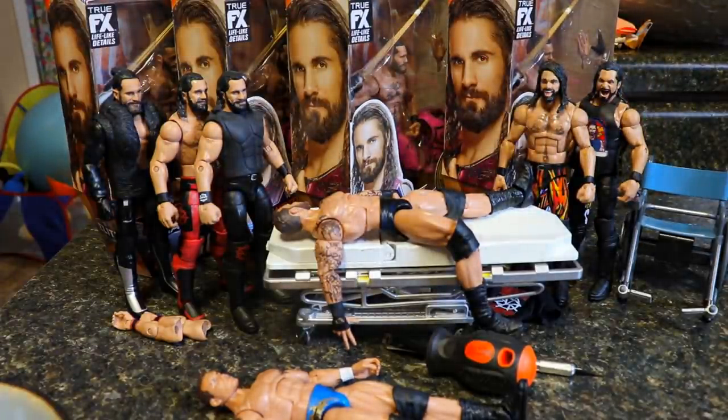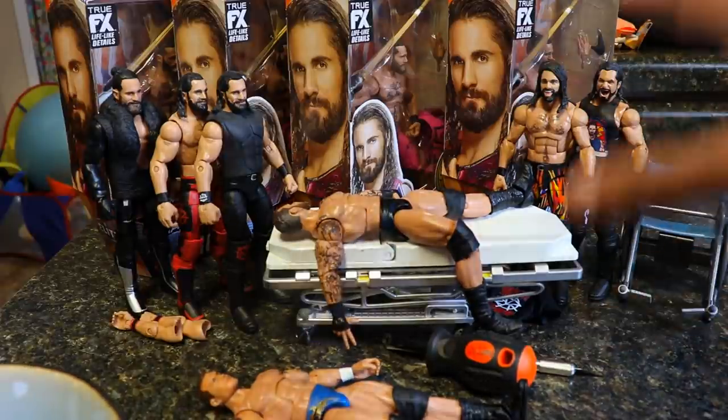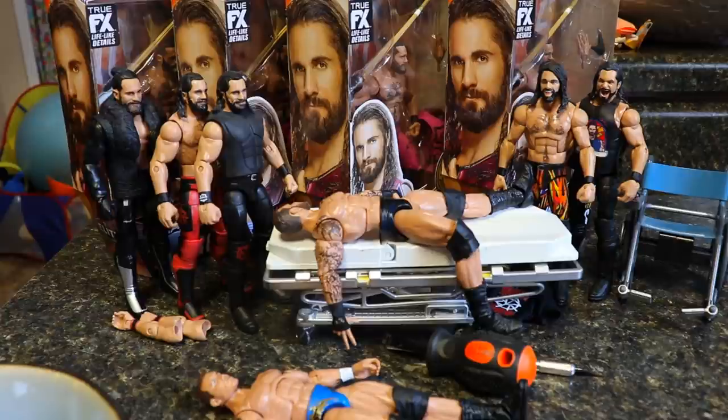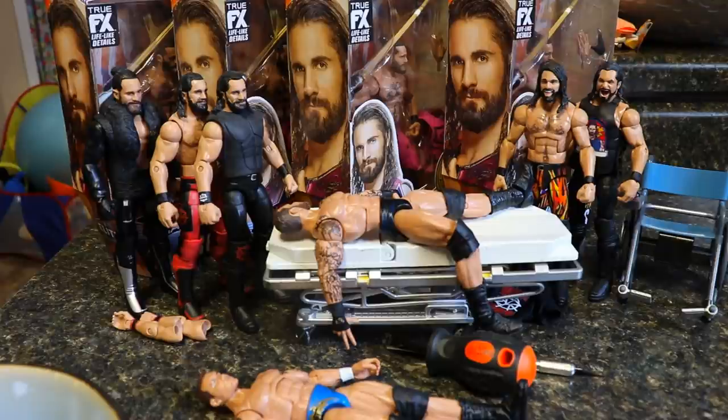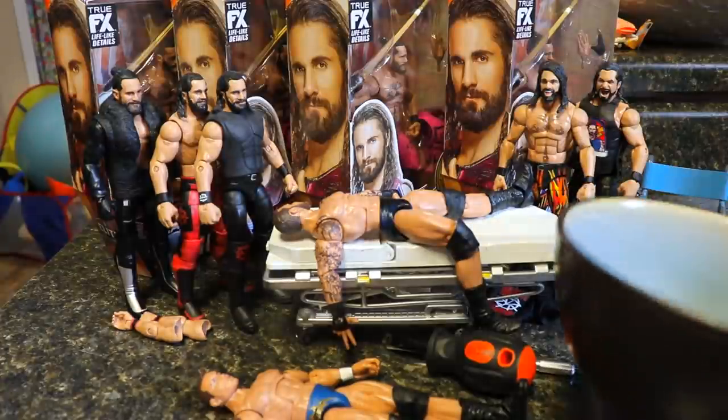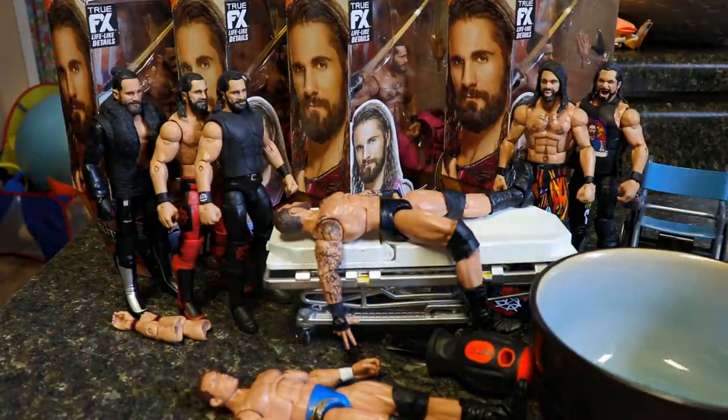We got some cool Seth Rollins fix-ups we're gonna make, and a sick Randy Orton fix-up I'm really excited for. I took it to the kitchen because if you guys watched the last episode of action figure surgery, you'll notice that my hair dryer melted the plastic of two of my figures and I don't want that to happen here today. We do have to do a torso crack, so I figured what better way than to move into the kitchen, fill up this bowl full of water, heat it up, and get some surgery going.